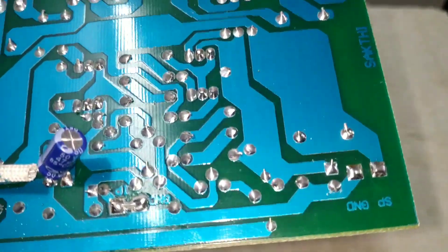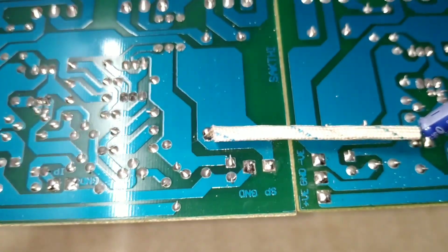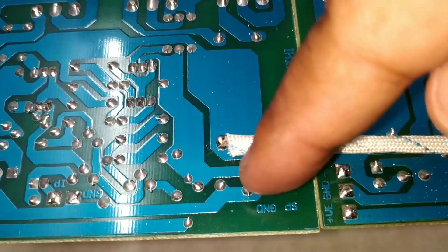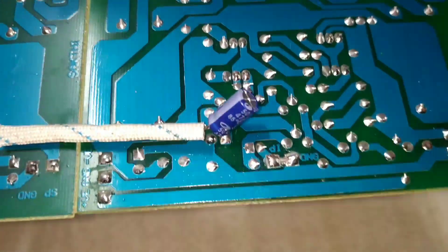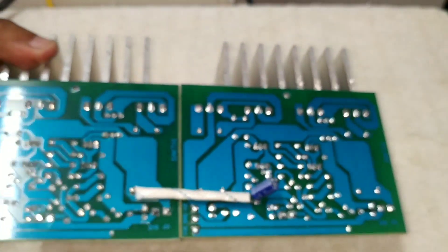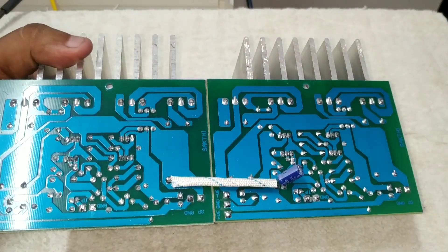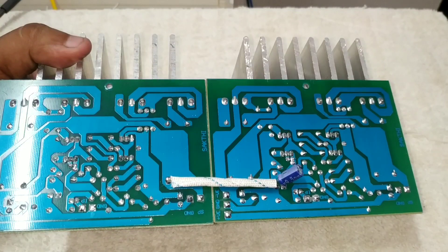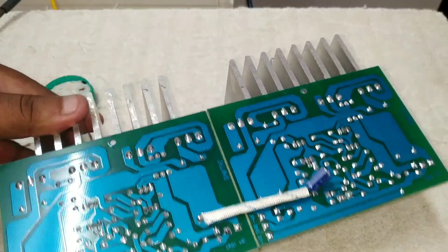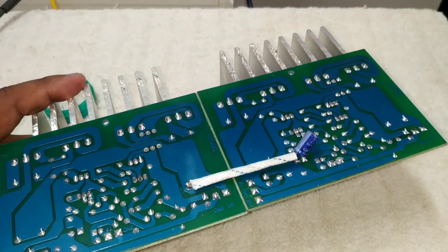That is the main input. The two boards share the same power supply and the same ground. That's why the speaker output is the same output — the two boards have positive output. The two boards are easy to work with.